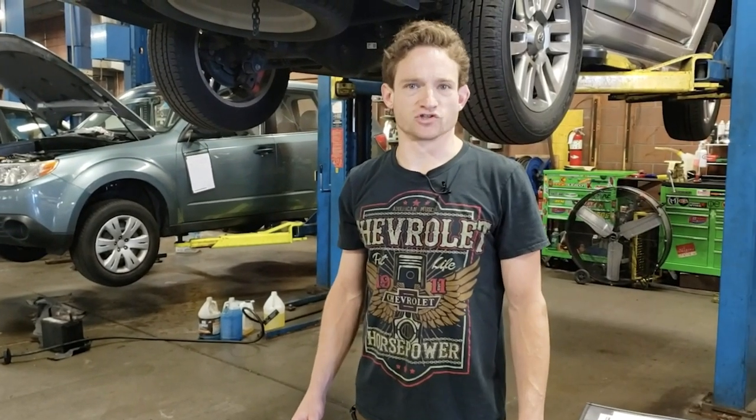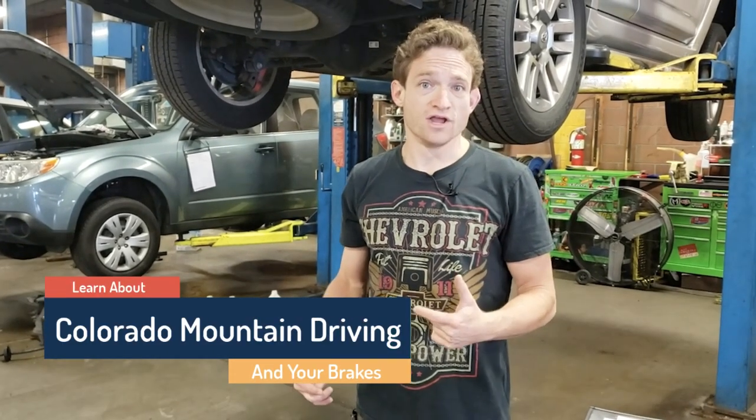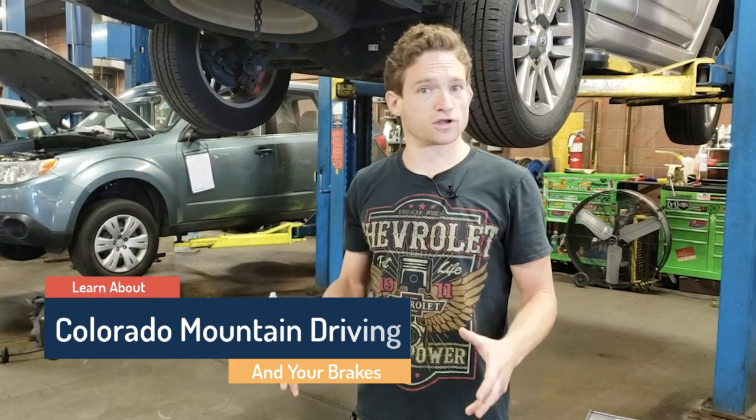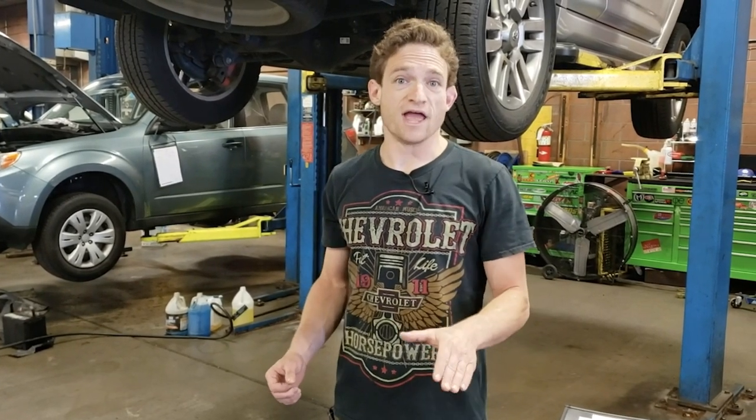Hi folks, I'm Saul Reisman here at Saul's Auto Tech and today we're going to talk a little bit about driving in the mountains, brakes, and these Toyotas that we keep seeing a lot of. We're here in the Rocky Mountains, middle of Colorado, and we see lots of travelers and tourists going up and down I-70 using their brakes the whole time going down those mountains.